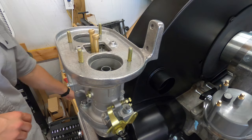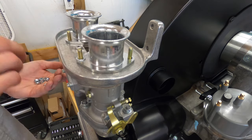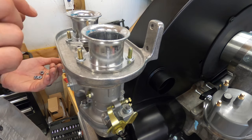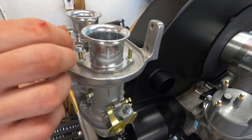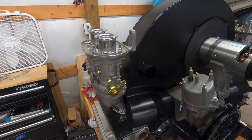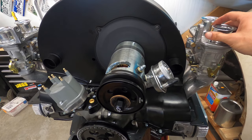We've got a throttle linkage going on this, so we've got our velocity stacks with washers. I definitely would not torque these down too much. Now that I've got the velocity stacks on, I'm going to do the same thing on the other side. That's as far as I'll go in this video — I'm about to put the throttle linkage on. Just make sure you get this hardware nice and tight, but don't over-tighten it.